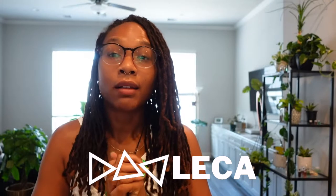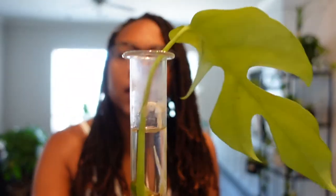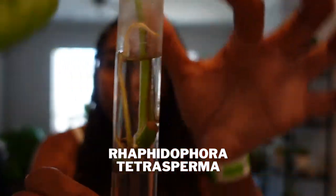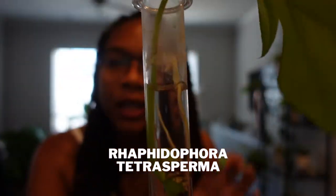Today I'm going to talk to you about LECA, and I'm going to be repotting my mini Monstera, so let me show you guys where I have them. This is my mini Monstera, and as you can see, it has a nice little root system going on in there.